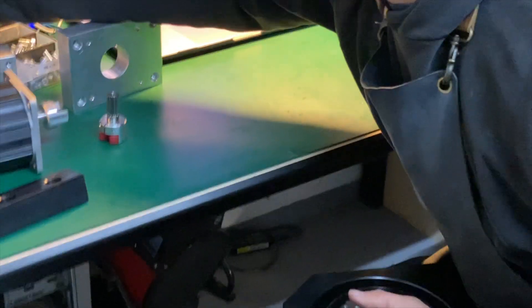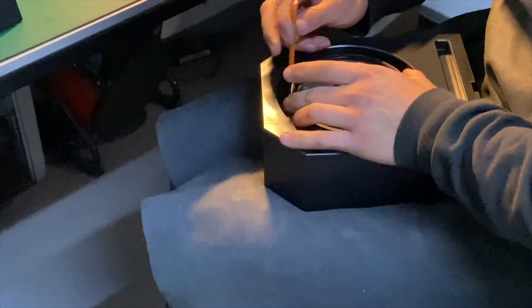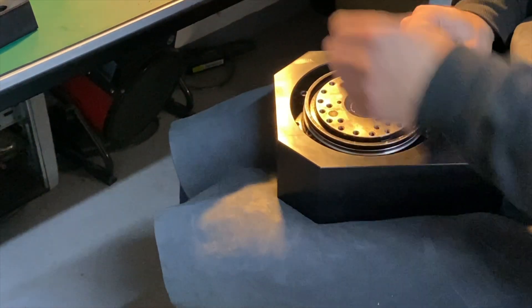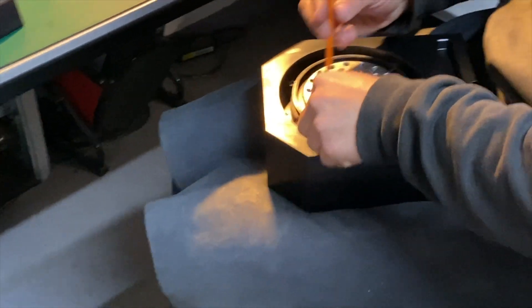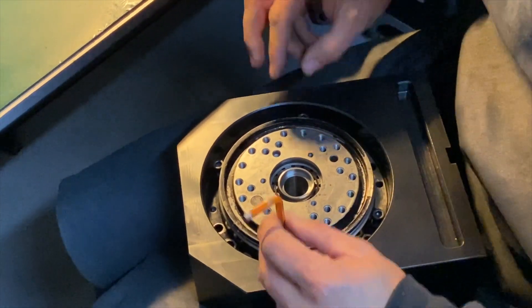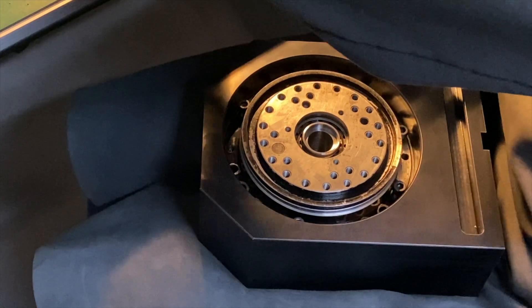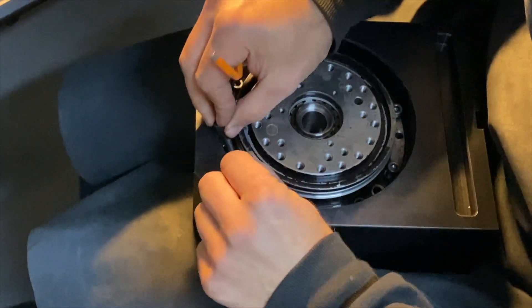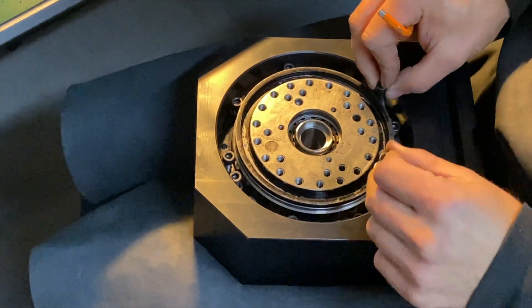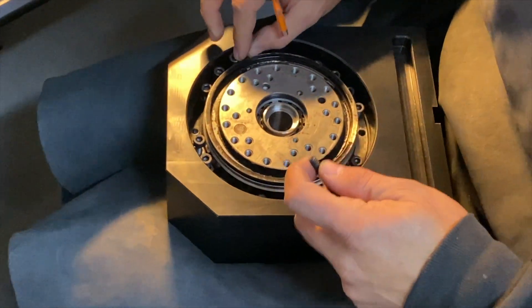And here I have 18 screws I need to bolt. Normally I would not have to put all these screws, but my OCD wanted everything to be perfect. I'm just putting all of them here and then I'll tie them all together. There were 20 screws in this box so I should be remaining with two.